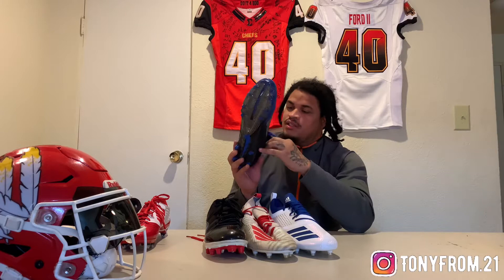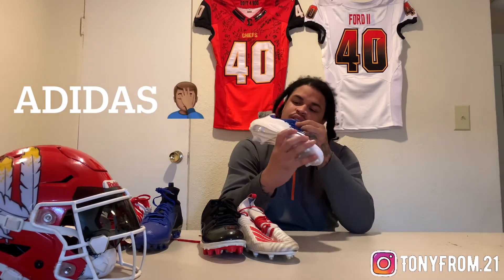Besides these, I think size 13, so if anybody looking for some blue cleats, these are for sure for sale. I also got these from last year with the Reapers - I ended up not wearing them. What size is these? These are Nike zeros, 7.0. What size is these? I don't even know.